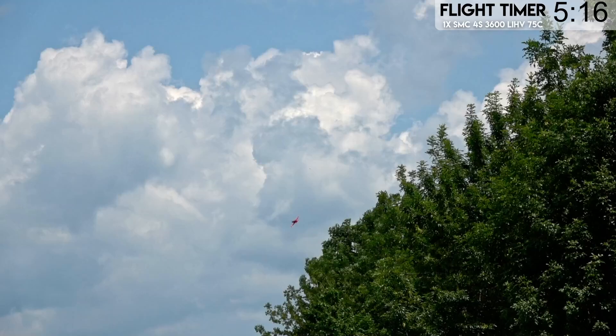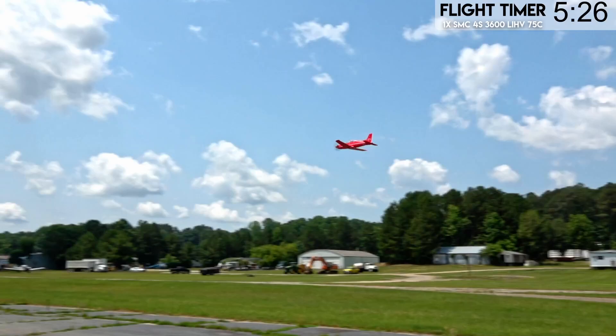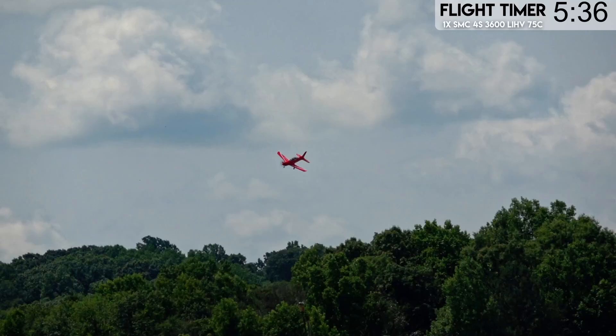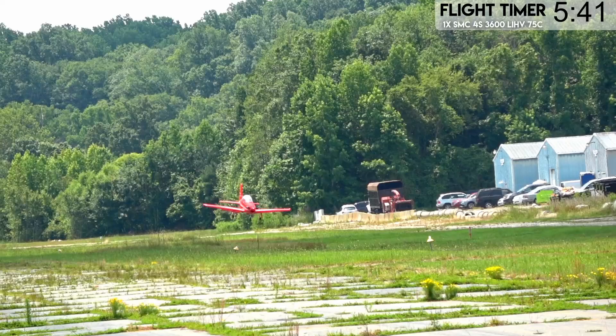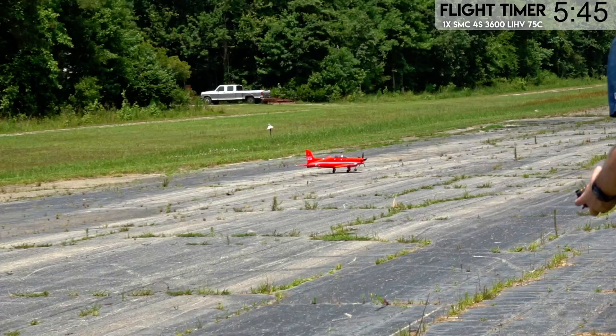15.25 volts — we've got enough for one high speed pass down the runway. You can see it getting hit by different wind currents. We should have enough power left to bring it in — we're at about 14-ish volts under load. Winds are really kicking up right now. Not half bad. Let me give you guys my thoughts on this plane.